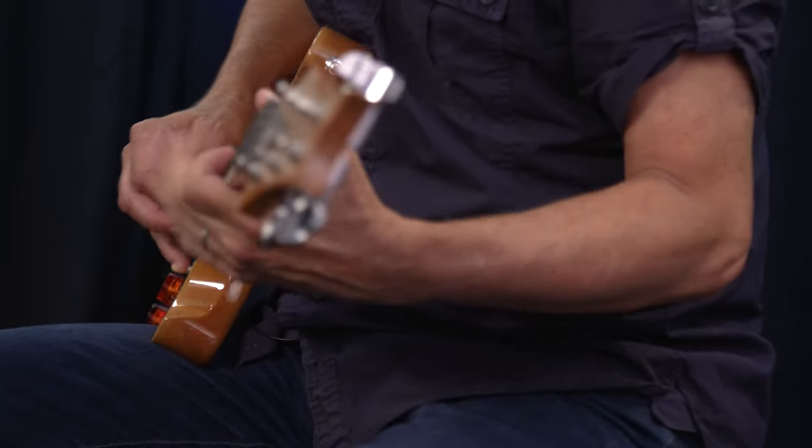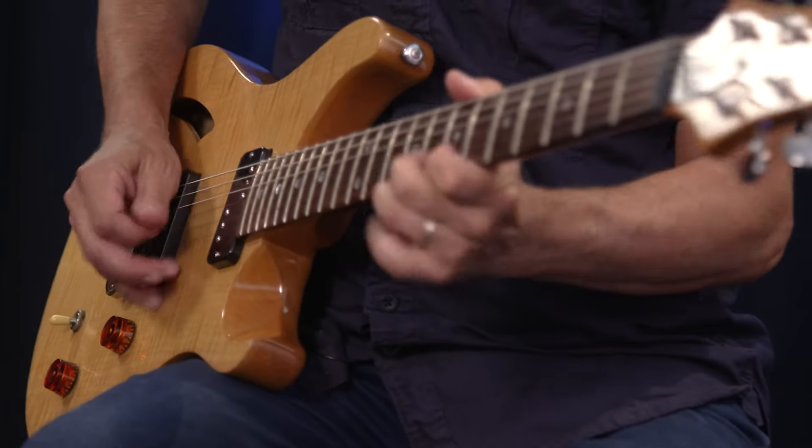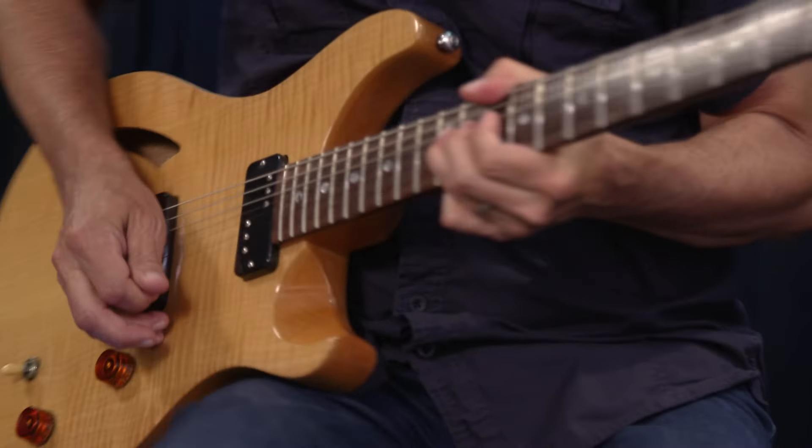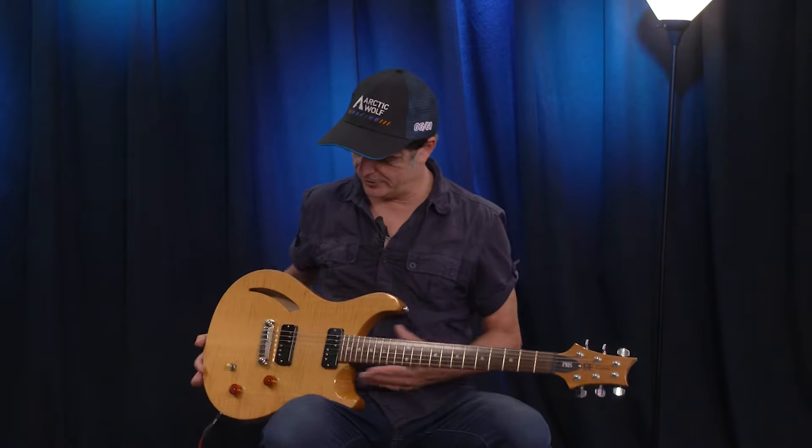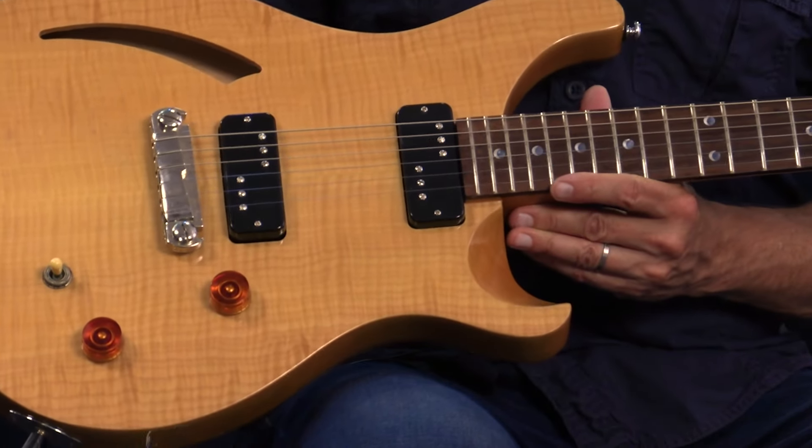So Lawler experimented and tested many different versions of existing hum-canceling designs like stacked pickups and sidewinders, and ended up having to start from scratch before finally arriving on the design for the DC90, which you see here outfitted on my PRS SE.